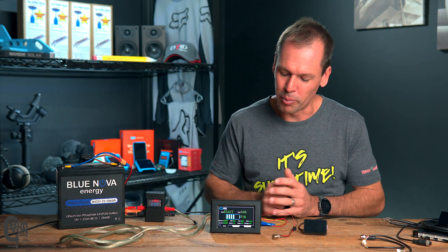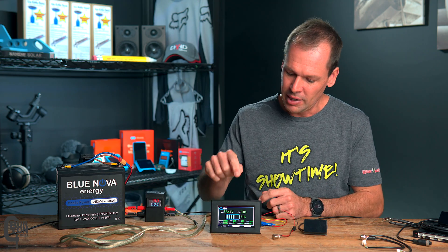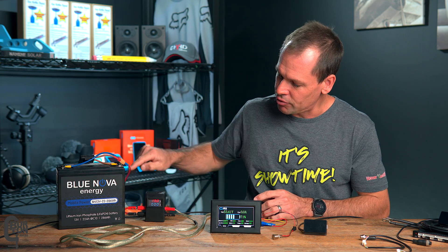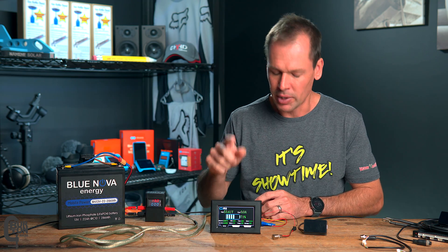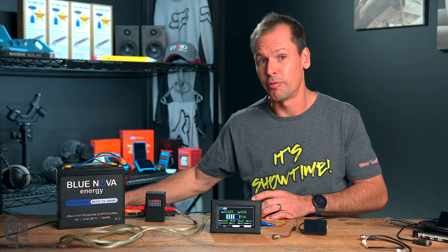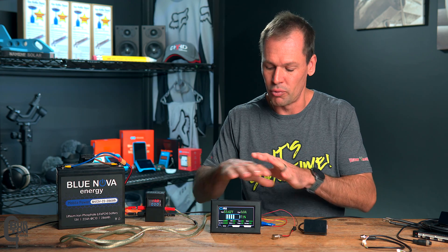First up, we'll look at the 4.3-inch touchscreen. Before we get started, I should explain the basic setup. This screen is being separately powered by this Blue Nova 13-volt battery, and it's traveling through a little voltmeter so you can see what's going on. The power goes directly into the back of the monitor, and the data cable connects down to a 16-cell battery on the floor next to me. I've done this so you can see real-time numbers on the screen, and later we'll do a side-by-side comparison of the screen and the app.